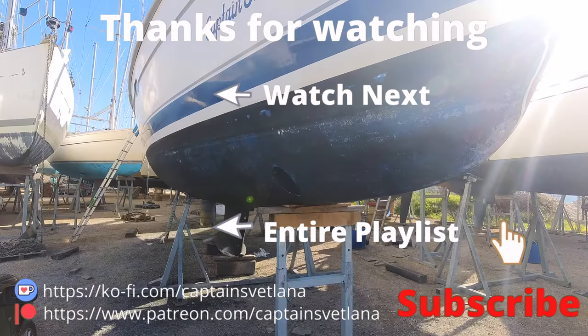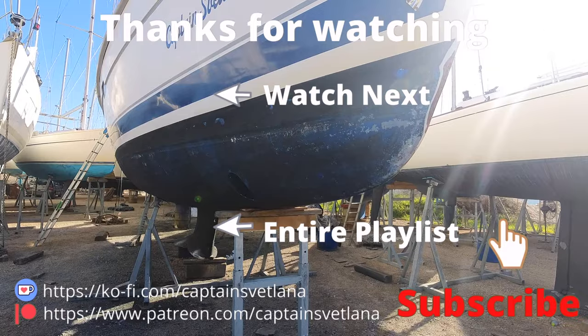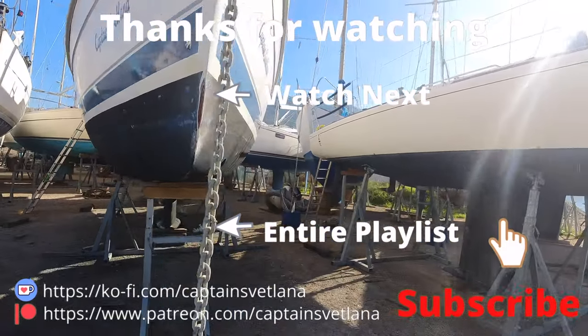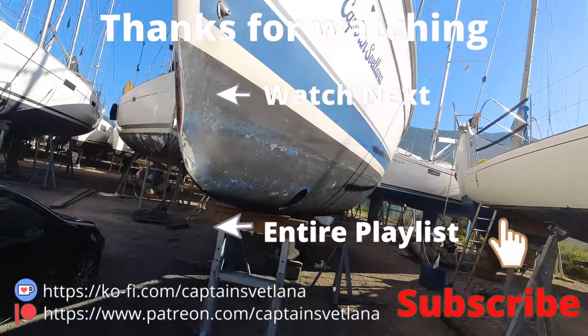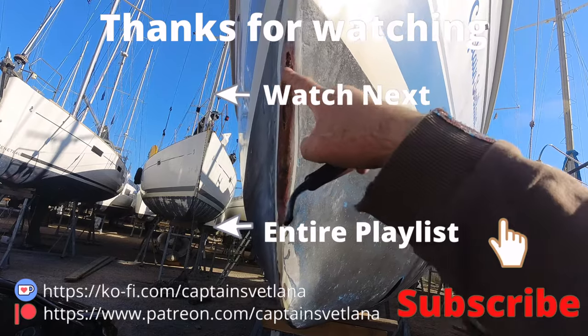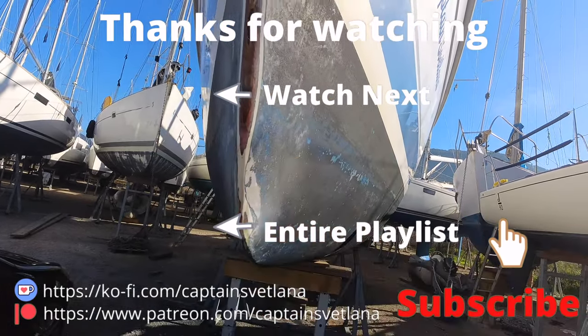Well, that's it for another video guys — thank you very much for watching. If you like what we're doing, hit the subscribe button and notifications so you'll get notified of our new videos. Why not take a trip over to Ko-fi or Patreon — if you're a Patreon member you get to see them a little bit earlier. Thanks for watching and we'll see you all next time.